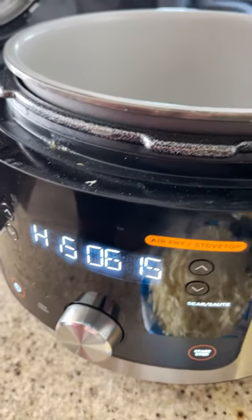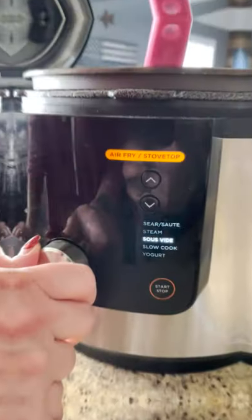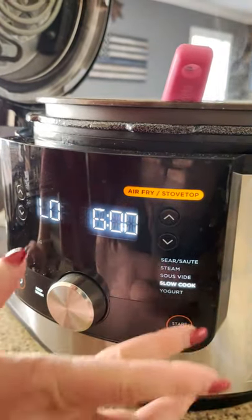I've got my Ninja Foodie on sear sauté heating up. Now we're gonna turn it down to slow cook, put it on low.